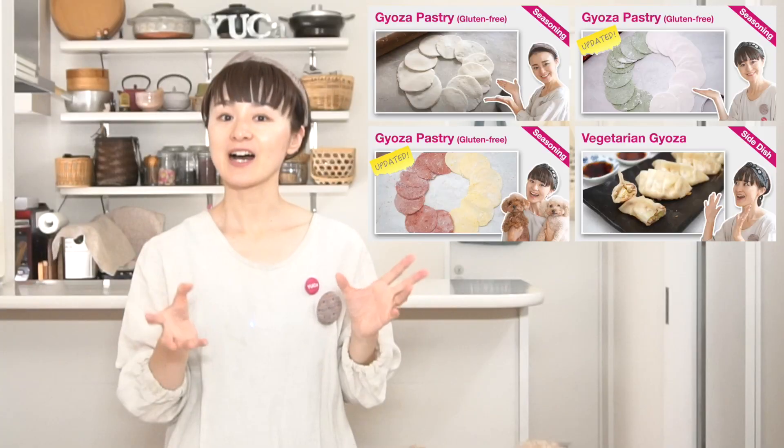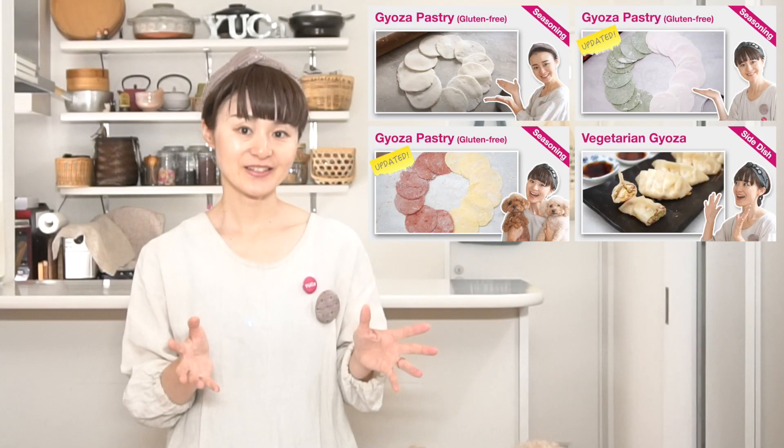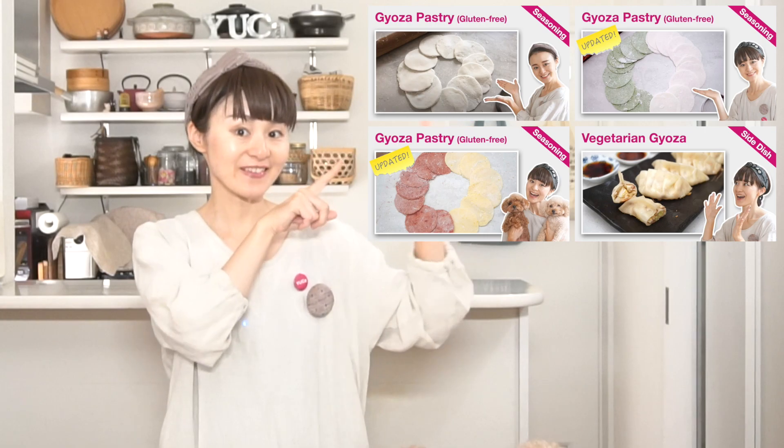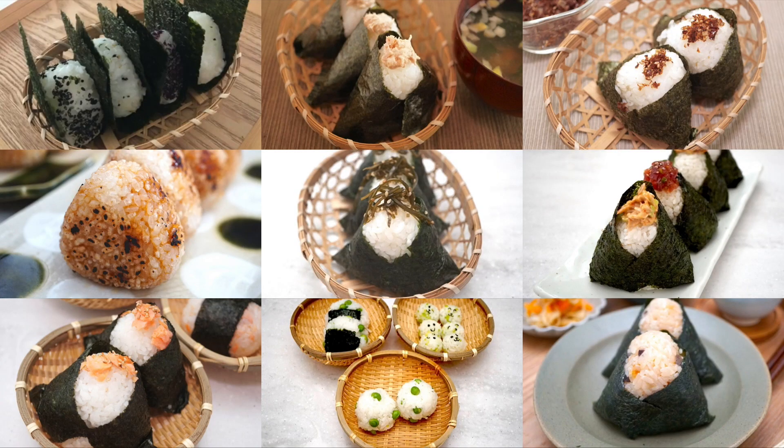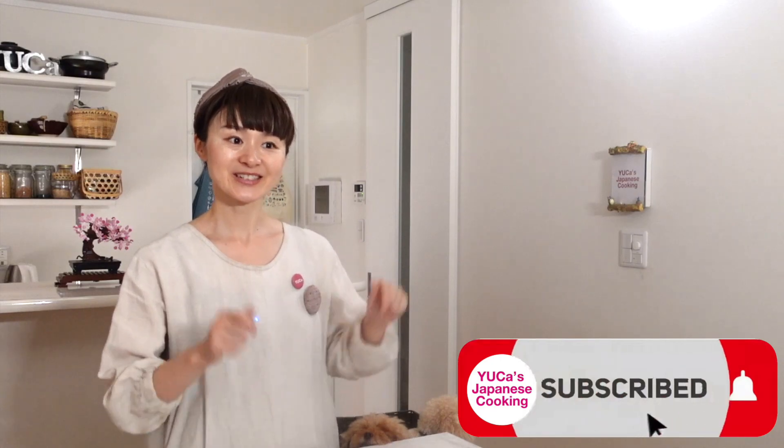So how was the chicken shiso gyoza recipe today? I have other gyoza recipes in my channel, so don't forget to check them. If this is the first time you've seen one of my videos, thank you so much. I introduce easy, simple, and yummy Japanese recipes, including baby food, kids' meals, and also pregnancy meals. So please don't forget to subscribe.